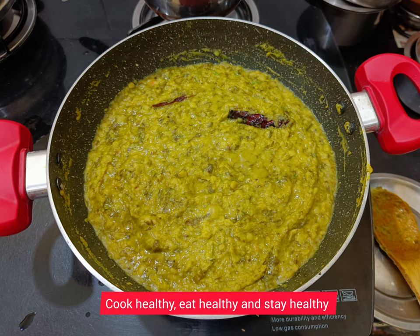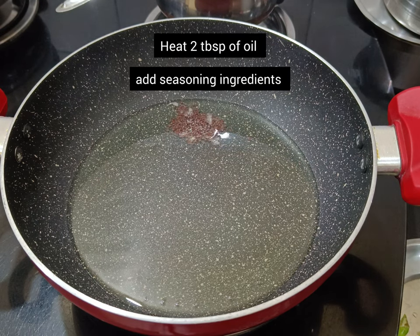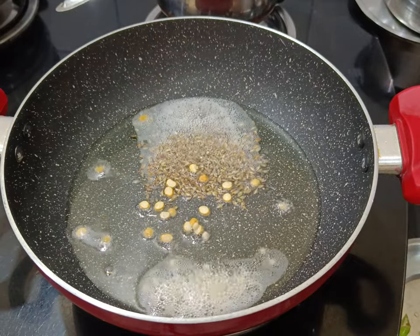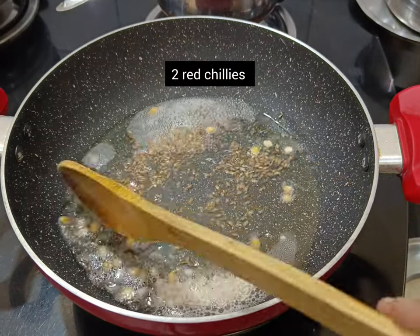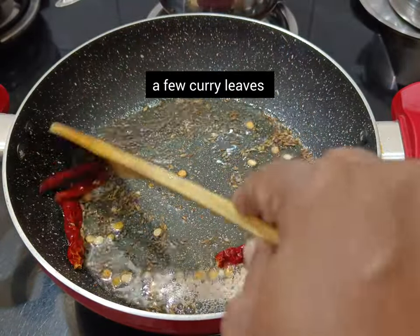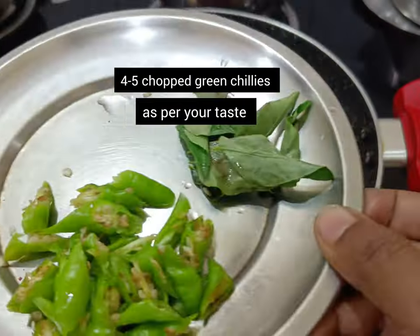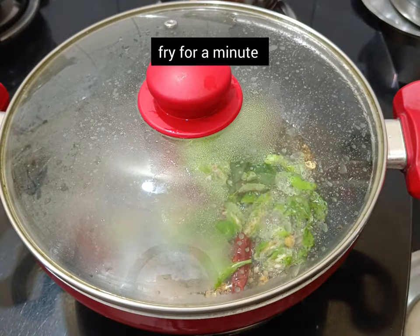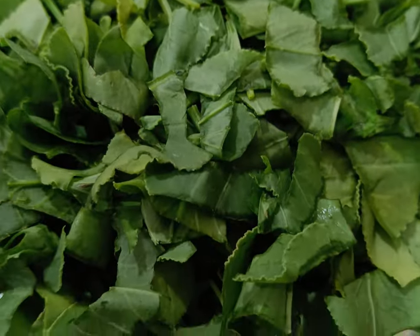Heat 2 tablespoons of oil and add the seasoning ingredients: mustard seeds, cumin seeds, chana dal and urad dal, half teaspoon each. Now add 2 red chilies, a few curry leaves and 4 to 5 chopped green chilies, or as per your taste. Fry for a minute.